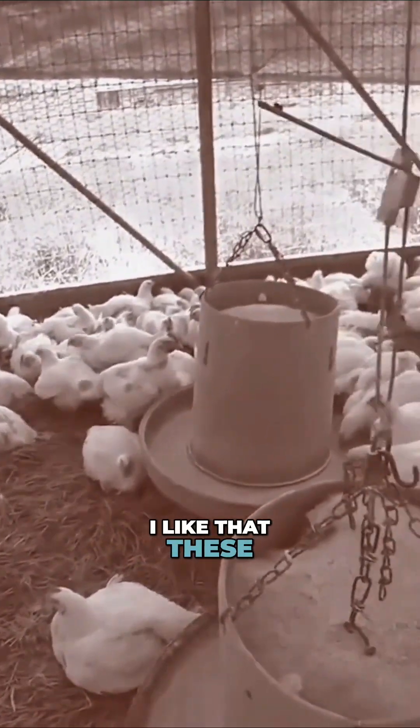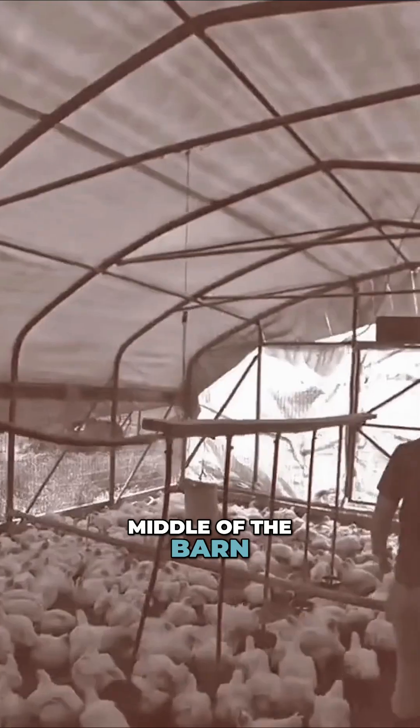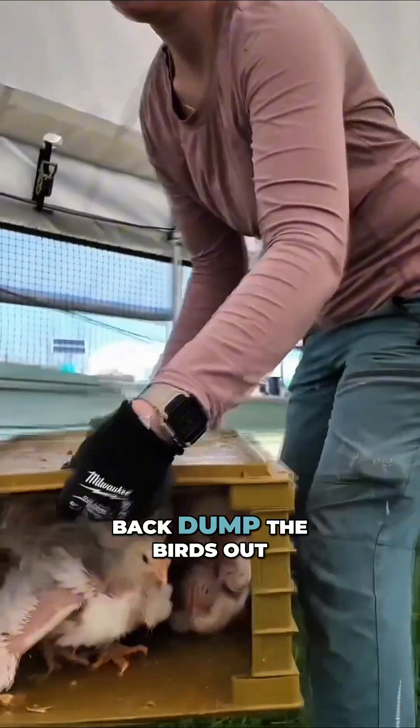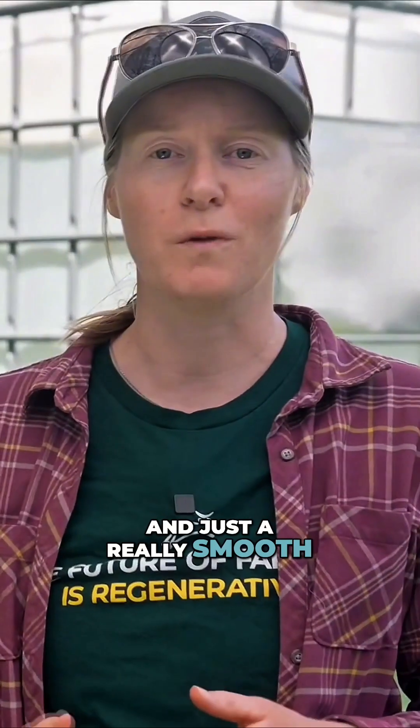I like that these roval barns don't have the bars in the middle of the barn, so that we don't have anything to step over. It's just really easy to walk straight back, dump the birds out, come back for another crate, dump the birds out — just a really smooth, fast process.